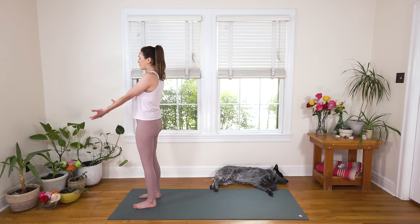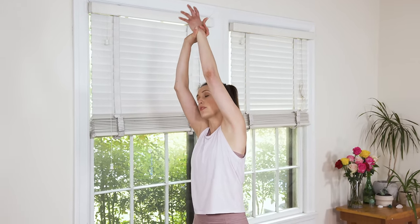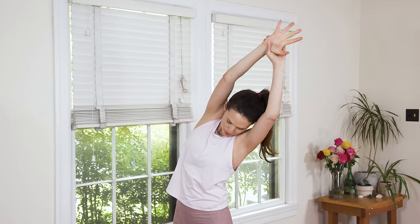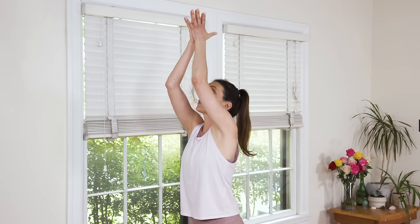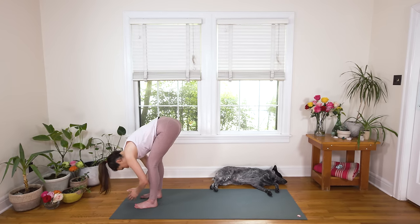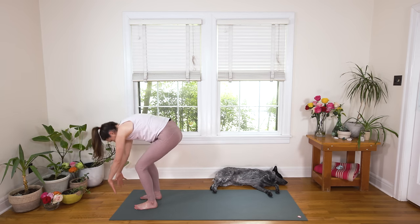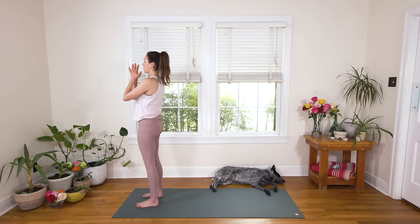Inhale, reach for the sky. Big stretch requires big breath. Exhale, grab your left wrist with your right arm, take it up and over — really up and over, not just straight over. Feel that lift. Slowly come back to center, take the opposite wrist, think up and over. Inhale, release and come back to center. Exhale, palms come together — Anjali Mudra — and slice it right down the middle as you bend your knees, all the way down. Inhale, halfway lift, move nice and slow. Shoulder blades draw together, heart nice and open. Exhale, soften and fold. Inhale, palms come together, we reach for the sky. And exhale, hands to heart.